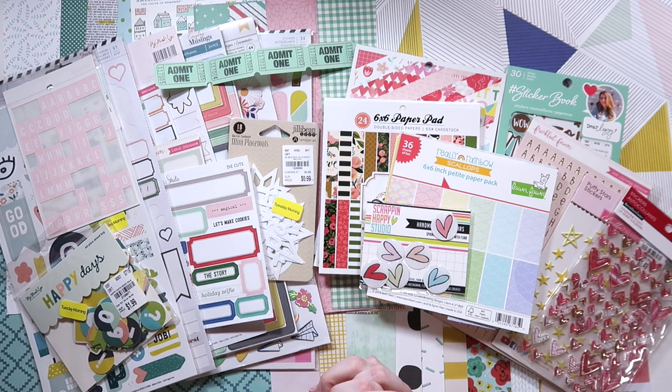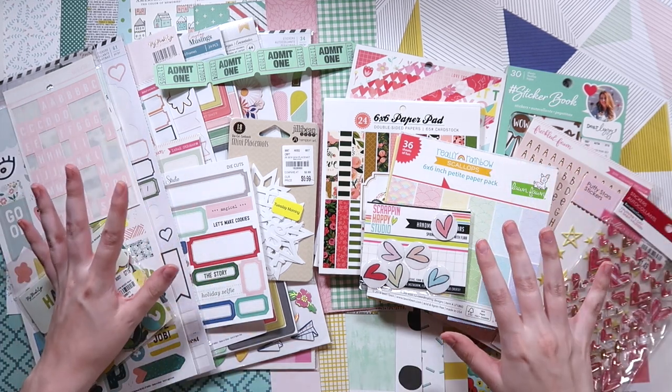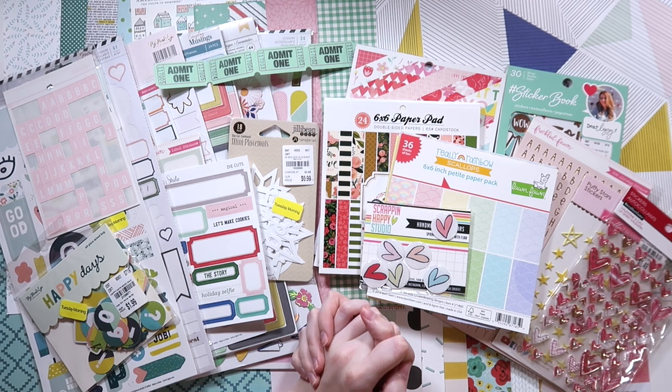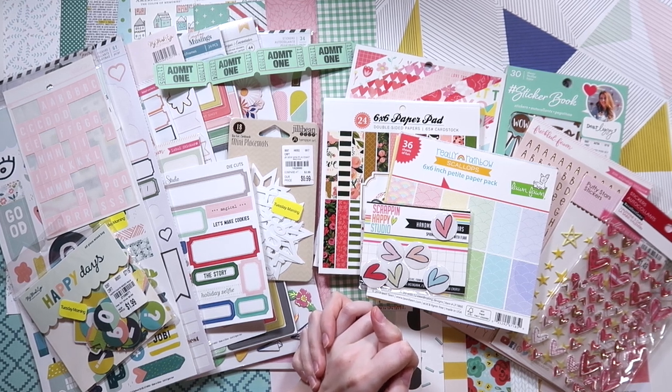Make sure you're subscribed so you can continue to see all my crafty videos as well as my lifestyle and travel videos coming out in July. And as many of you know, July is my birthday month, so there may be a special surprise coming mid-July — you will not want to miss out on that.